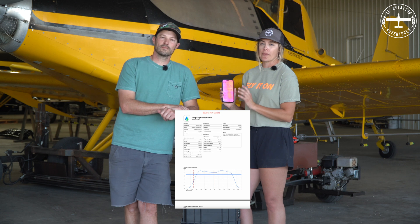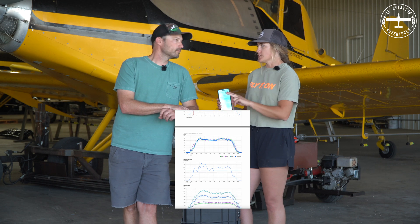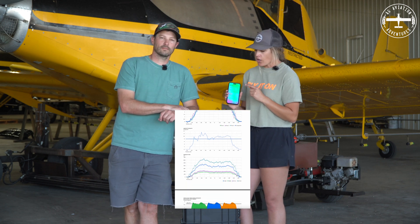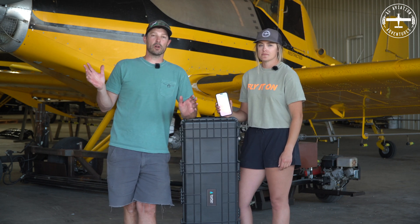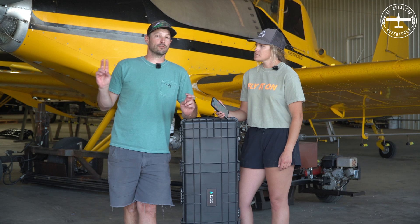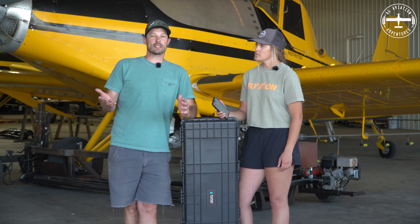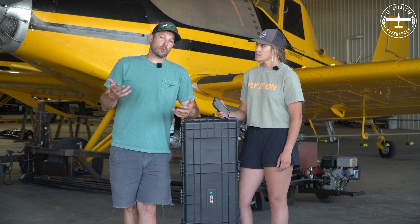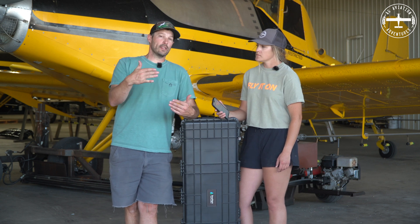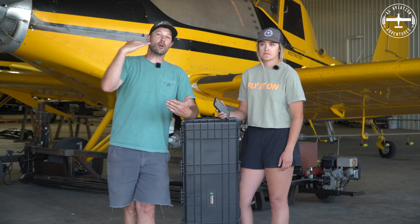We got the airplane put away. Now for the fun part — looking at all of our data in the Drop Flight app. We ended up running two separate tests with two passes per test, so that information is going to overlay in each test with each pass. For my first two passes, I had the nozzles on the outboard end of the booms shut off — both nozzles on each end — which narrowed up my swath. That's what I would run for herbicide. Then I opened up every nozzle and re-ran it at a wider swath and did that twice. The graph overlays all of it so you can see every pass and compare them right on top of each other.